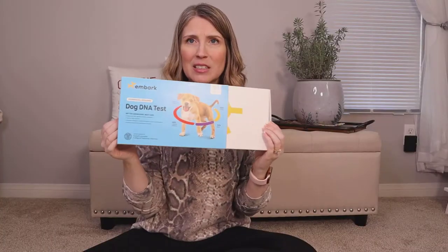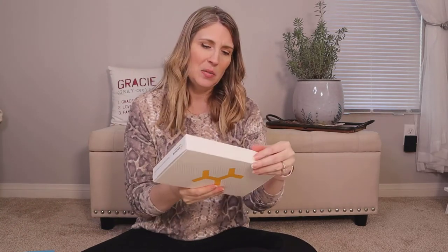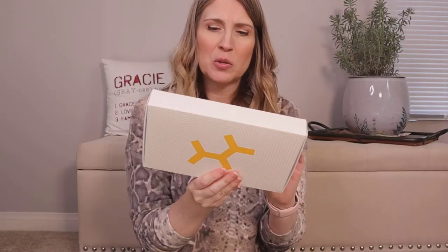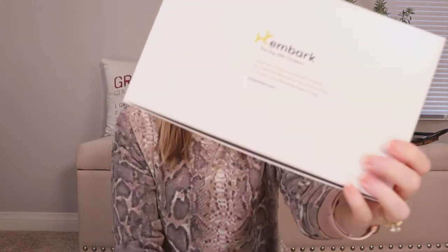This is how it comes boxed to you — it has a little sleeve on it, which is really cute. And then inside you get a card that says, 'Thank you for joining families, scientists and veterinarians around the world working to combat preventable disease in dogs.' So that's like the whole point of Embark. Really cool.